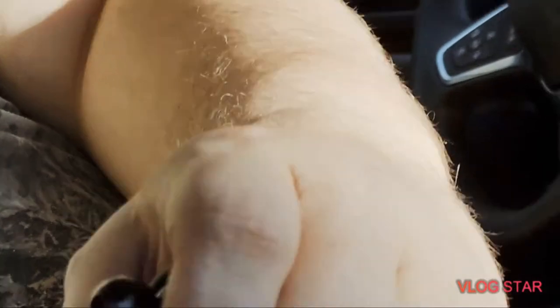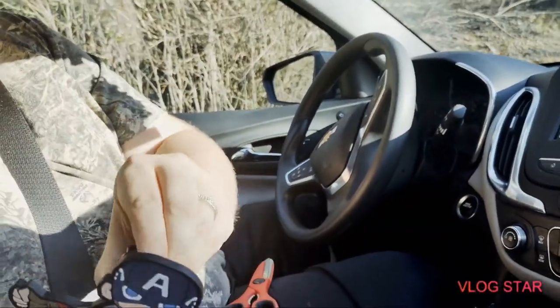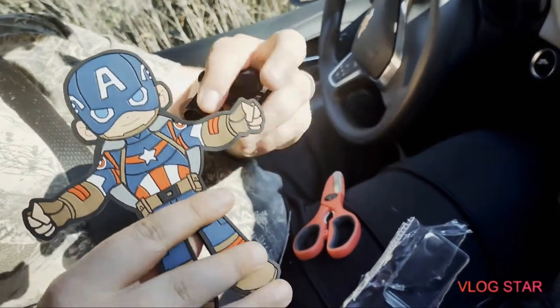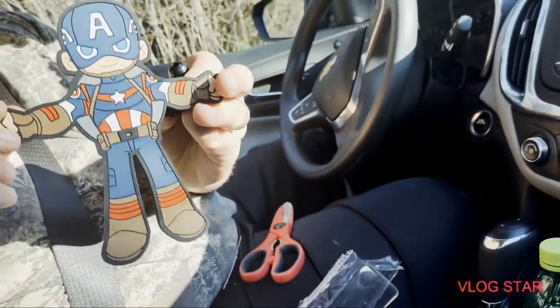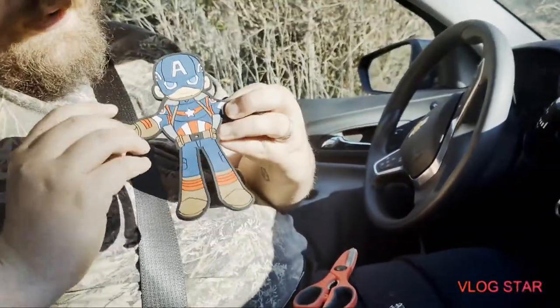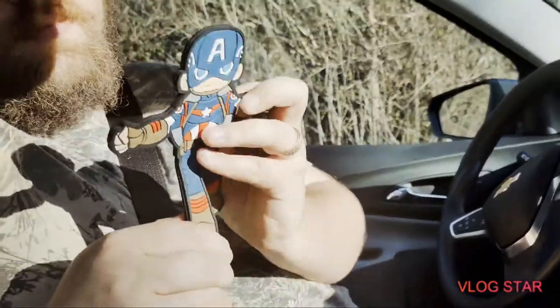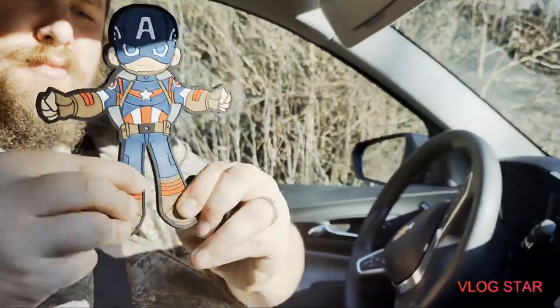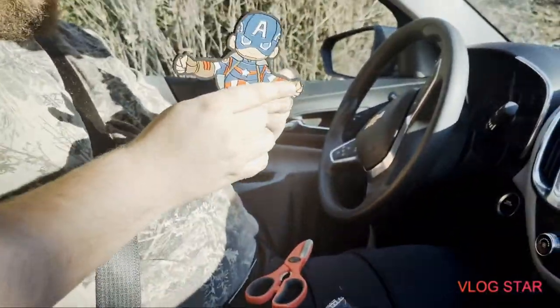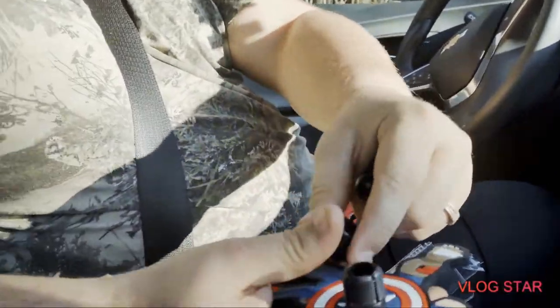So this is what it pretty much looks like. As I get this out, it looks like you might have to untwist this. Hold on, scoot it back. Pretty cool — everything kind of bends on him. Walking, walking. So this pretty much comes off, this right here screws on.